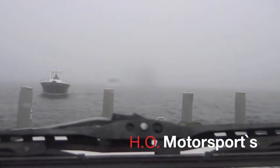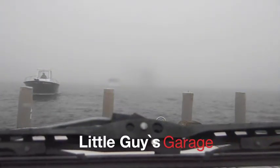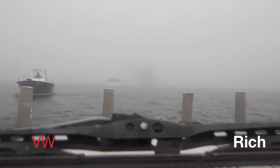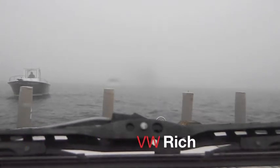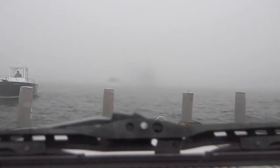Hey man, this freaking guy is nuts. There's literally 200 feet of visibility — I mean, just came out of the fog. Pick some day to get out on the water with that. We got a mail call.